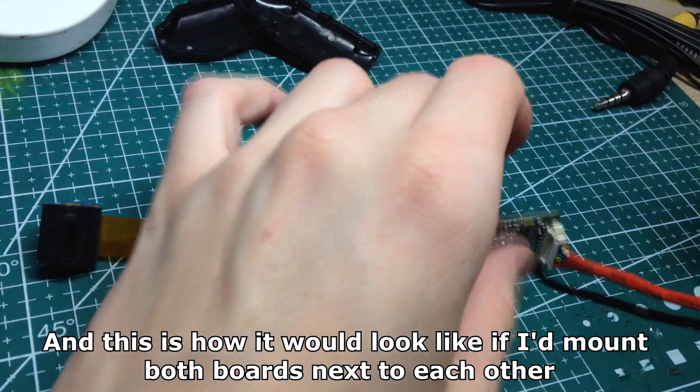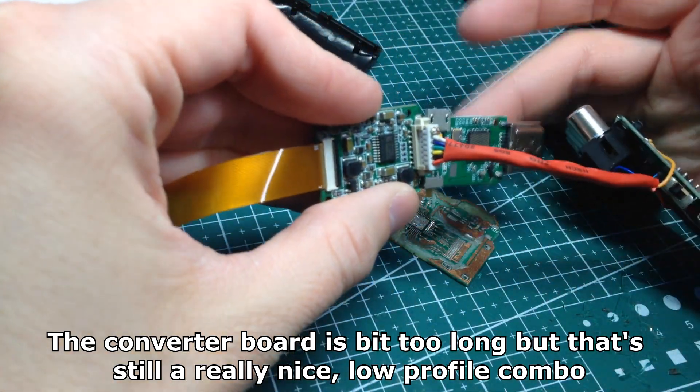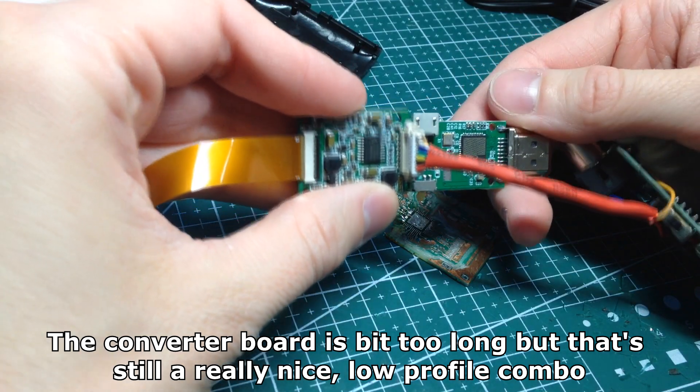And this is how it would look if I mounted both boards next to each other. The converter board is a bit too long, but that's still a really nice low-profile combo.